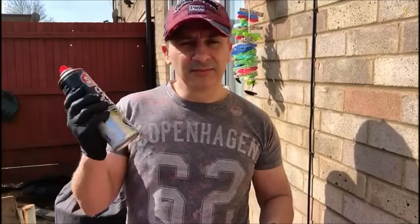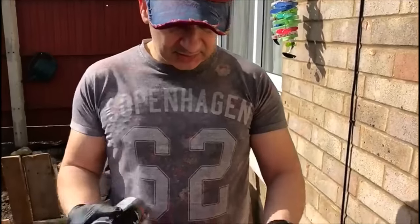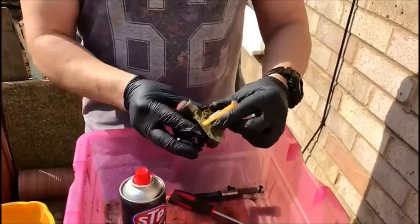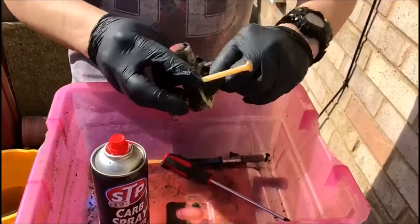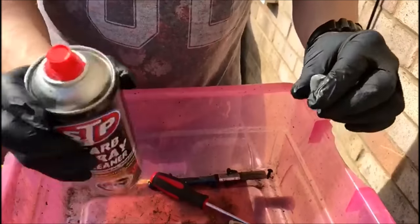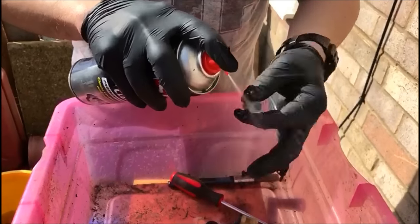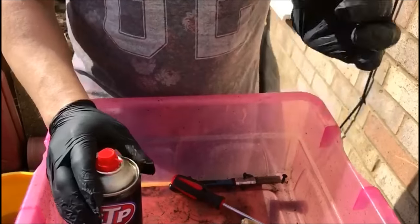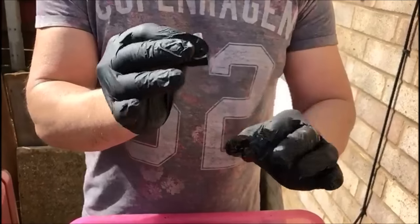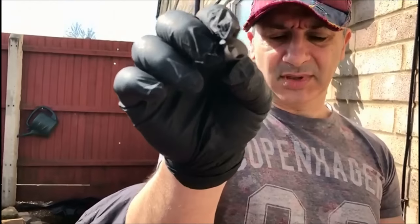A great thing to have is carb cleaning spray. What we're going to do is pop this little filter off and just run a bit of carb spray in there. Let's give that a really good clean. As you can probably see, that's looking lovely and clean. We'll just pop that down there.